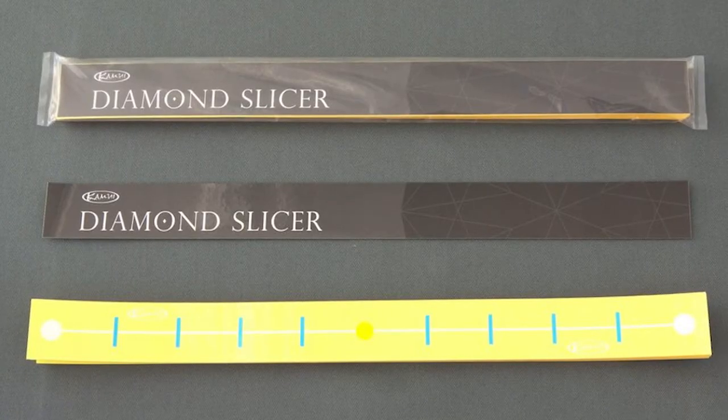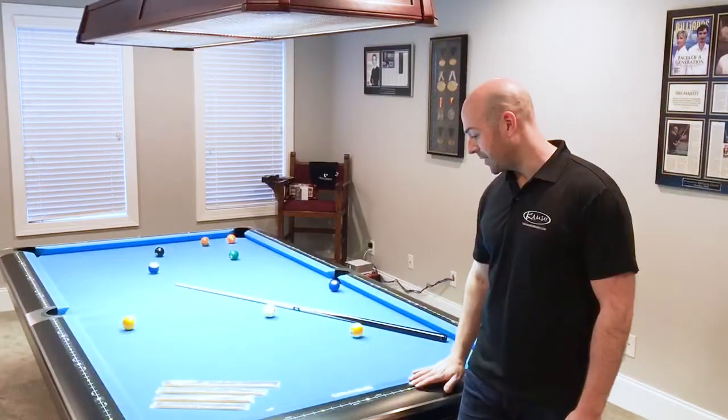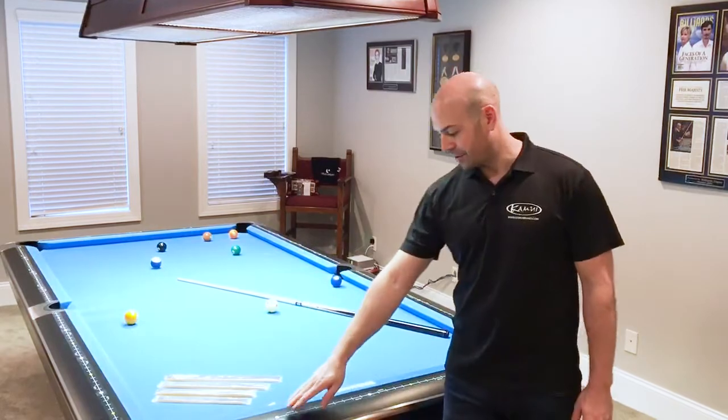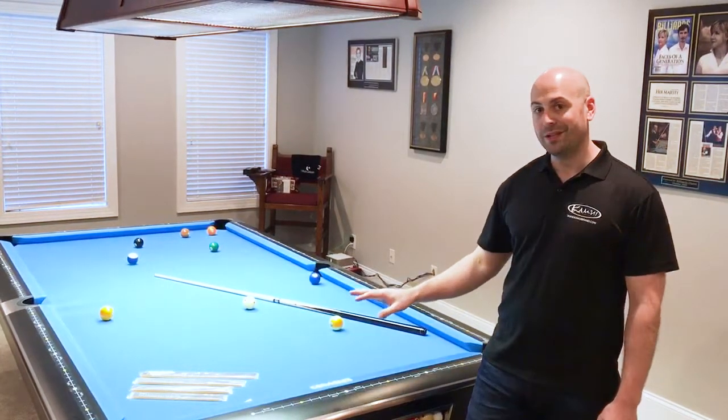The Diamond Slicer is a product that we made at the request of some fans to divide up the table to help you see some of the angles better. So the Diamond Slicer goes on the rail like this, and as you can see it gives you inch markers in between the diamonds to help you better visualize some of those kicking and banking shots.